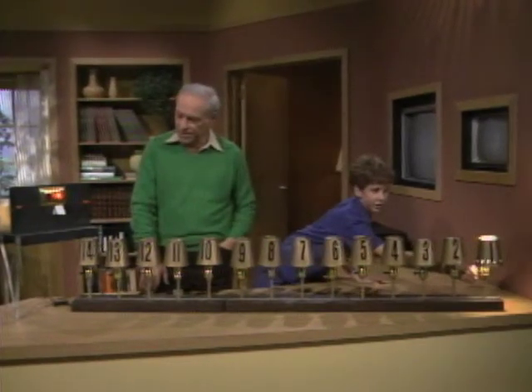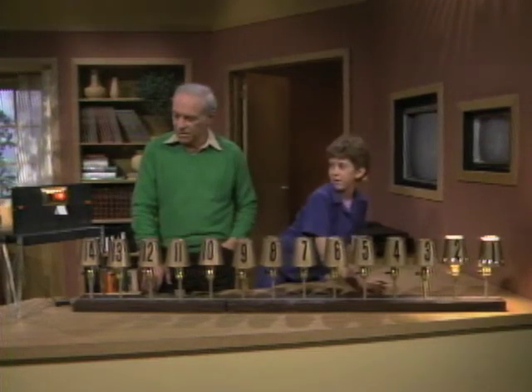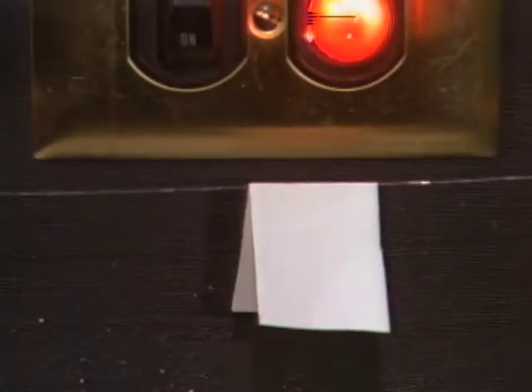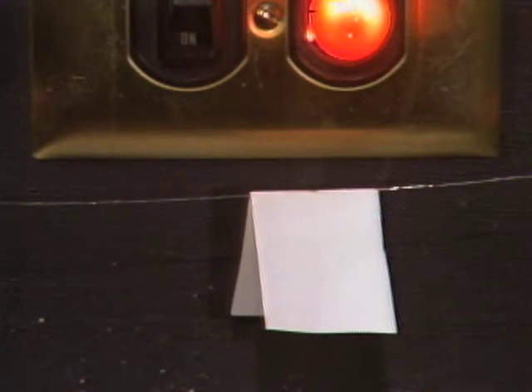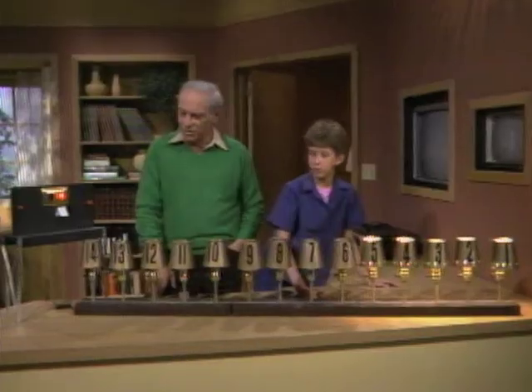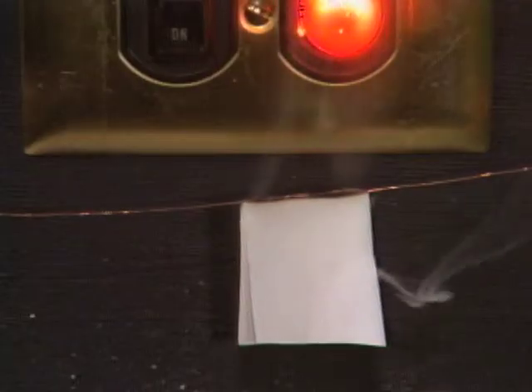Turn on the first light. 100 watts. 200? Still nothing's happening. Number three? Nothing. Four? Five? Oh, it's starting to smoke. Yes. At least you can tell the wire's getting hot, right? Okay, try six. The paper's going to drop off pretty soon.